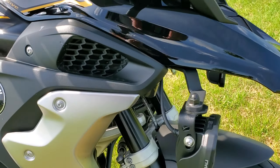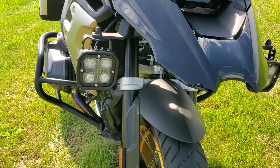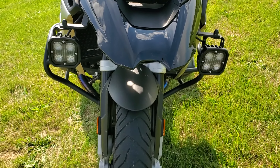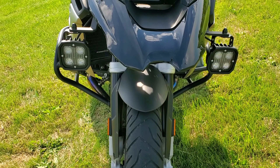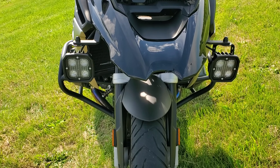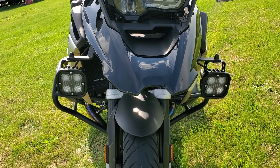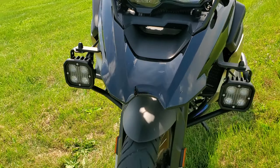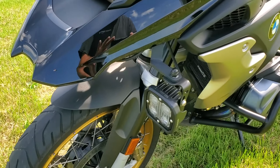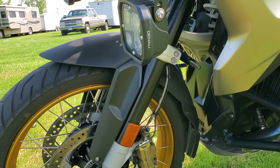And I went with the Denali lights — I think they're pretty cool. I love how they work: when you flash the high beams they flash real quick, and when you put on the four-ways they flash on and off. You can set them bright or dim. It's a cool setup — all plug and play. The hardest part is routing the wires, but that's pretty easy.